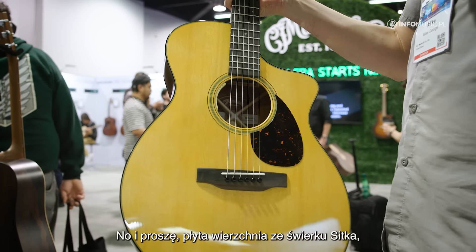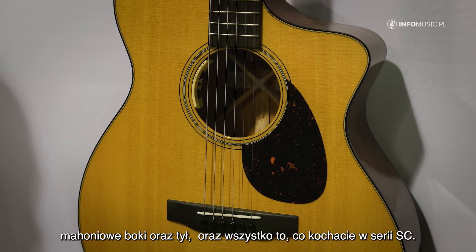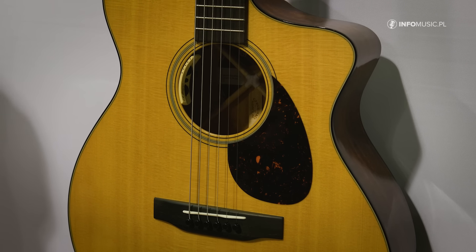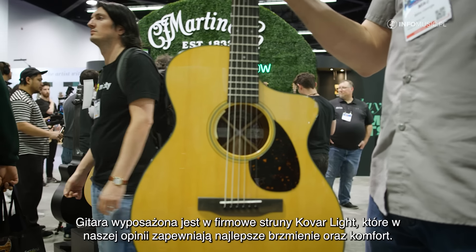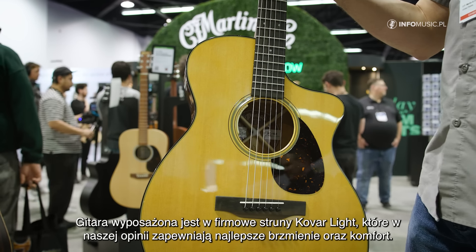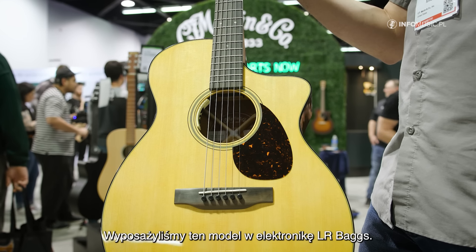Sitka spruce top, genuine mahogany back and sides, and all of the SC appointments that you're known to love. We strung this with Kovar strings, Kovar Lite. We felt it gave the best overall tone and playability. We equipped it with LR Baggs electronics.